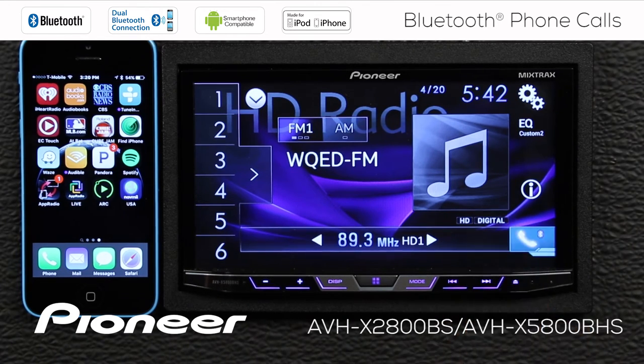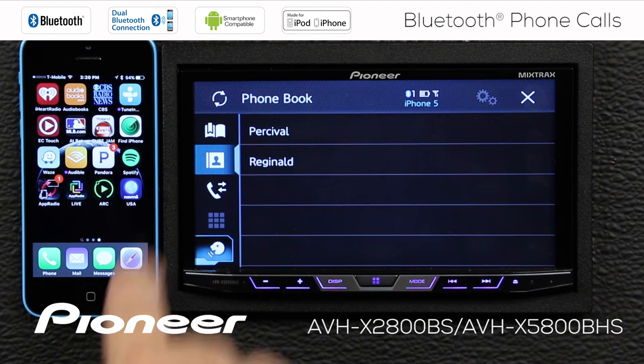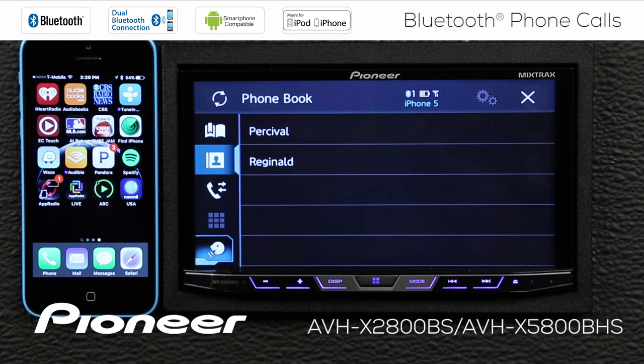Let's open our phone menu again. The next thing we see here is our phone book. This button up here with the circle and the arrows means that we can synchronize the phone book. So if we've added some names or deleted some names from the phone book, we can synchronize at any time by touching that button. This is our phone book, and it is organized alphabetically.